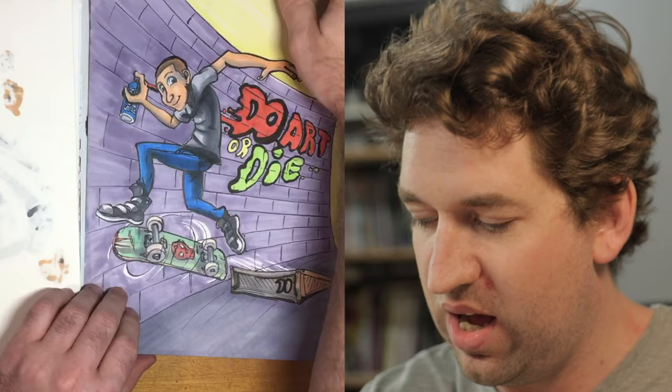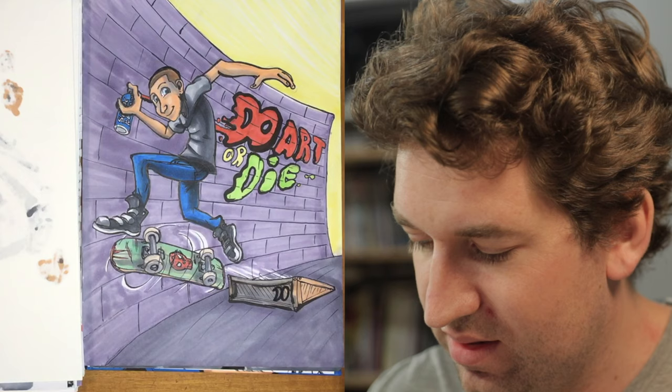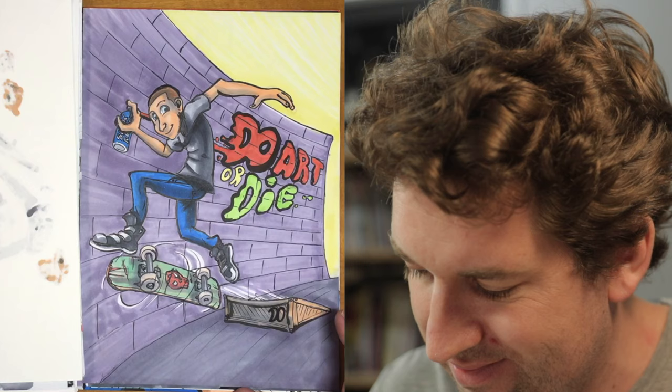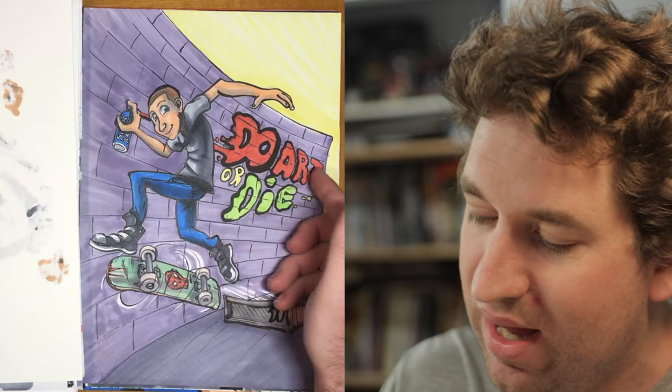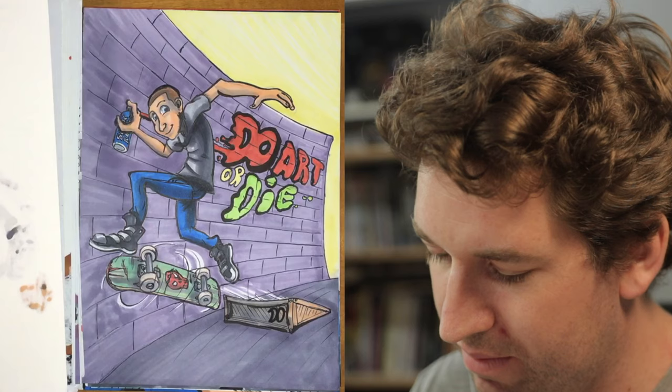What do we got here — 'Do Art or Die.' It's kind of messy inking, a bit thick at the top on the head, it should be much thinner. I've got to be more careful with my line art sometimes. Just a fun little piece playing on my Dan O'Callaghan 'Do Art' motif with that slogan — I can't remember what it was for, just some random illustration.